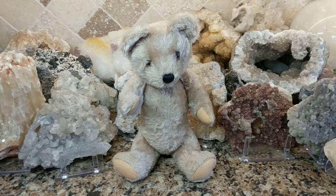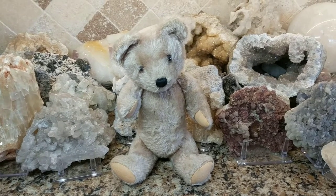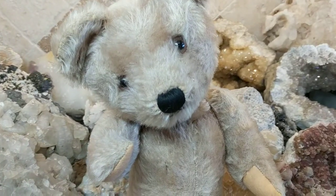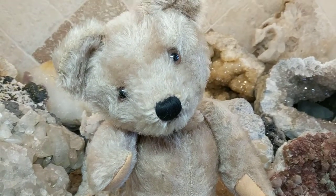And I believe he's a Swiss bear made in Switzerland by Mutzley. I could be wrong, but he looks a lot like a Stife original teddy from the 50s.